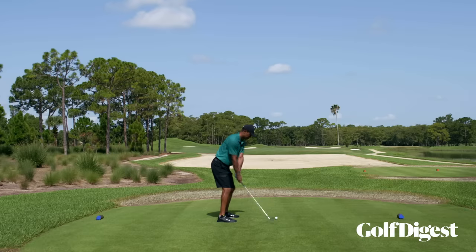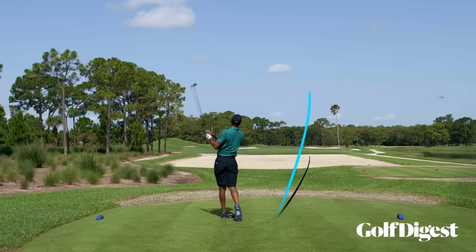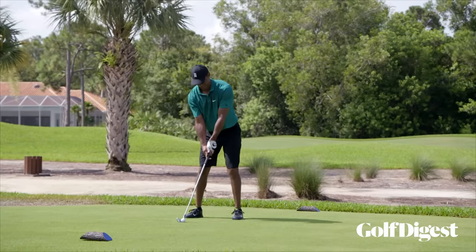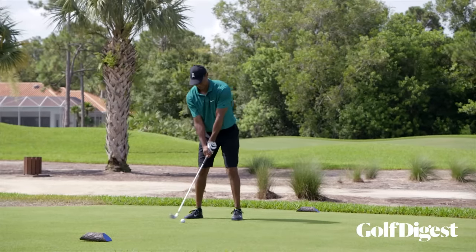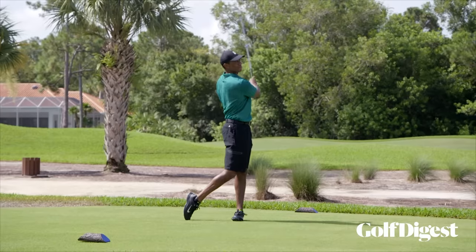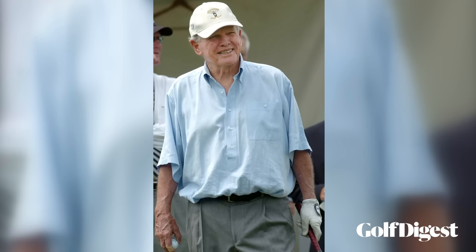Golf fans talk about the stinger a lot — there are a lot of shot tracers of the stinger. Learning the stinger was basically learning how to flight my wedges better, how to stop them shorter and get them to flight better. And that crept into getting a shot in play — whether back then it was a two iron off the tee.